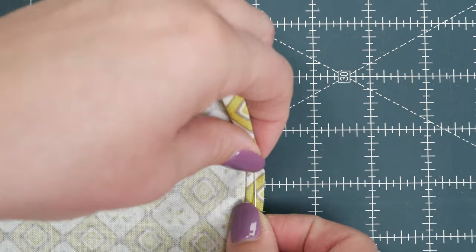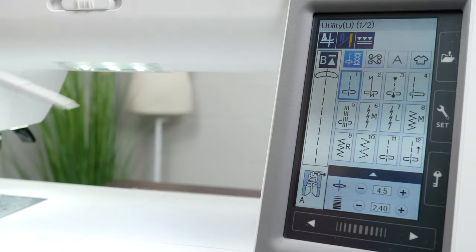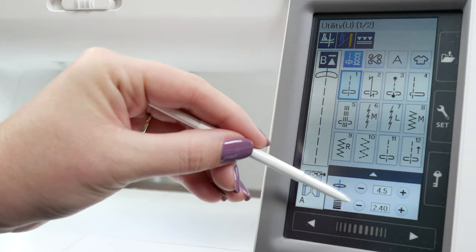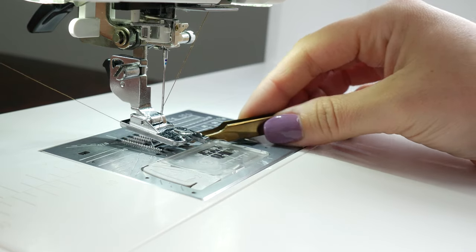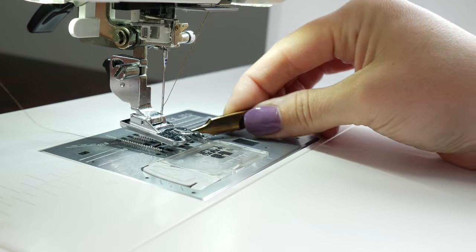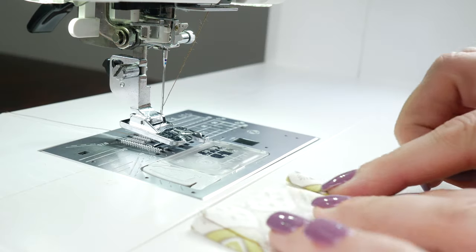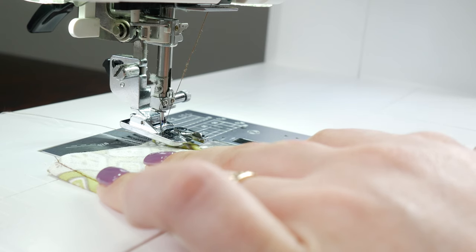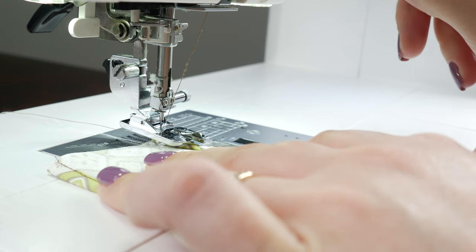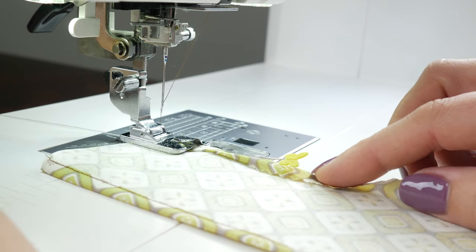Now that you have your folded hem, pin it vertically. Set your machine to a straight stitch and adjust your stitch length according to the fabric that you're using. You're going to need a thread tail in order to pull a little bit when you begin sewing. Take your prepared fabric and place it under the foot, lower your needle first, then lower your foot. Now grab your thread tail and sew several stitches — three or four is perfect.